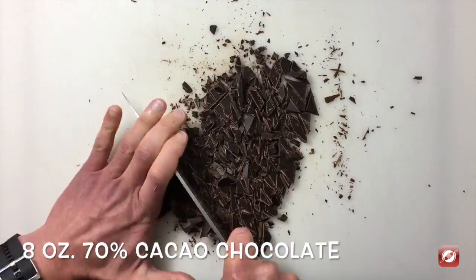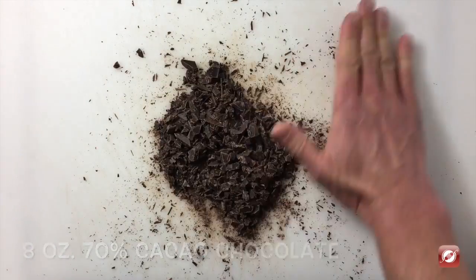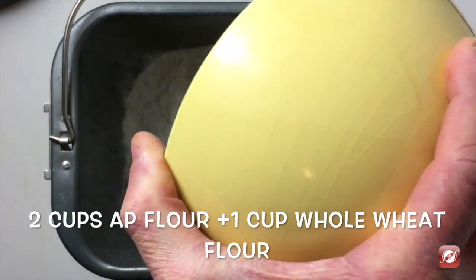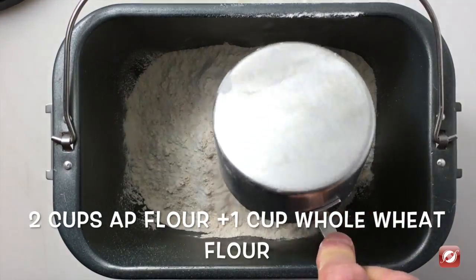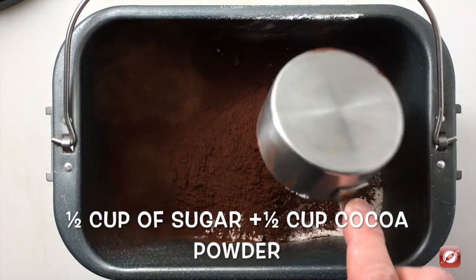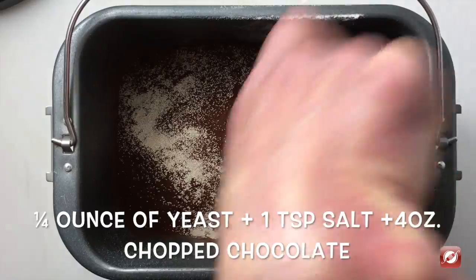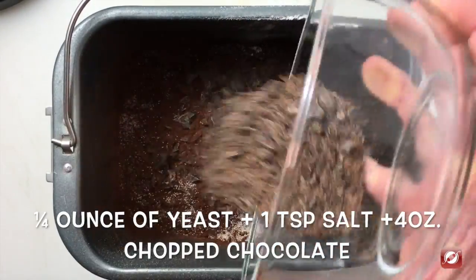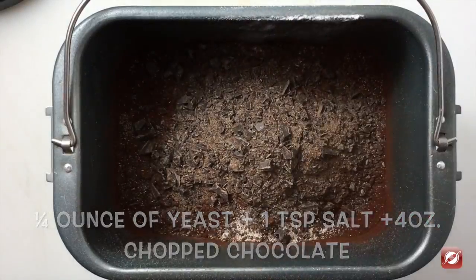First, I'm going to add the chocolate to the pan of my bread maker. I'm going to add two cups of all-purpose flour, one cup of whole wheat flour, one half cup of sugar, one half cup of cocoa powder, quarter of an ounce of yeast, a teaspoon of salt, and four ounces of chopped 70% cacao chocolate.